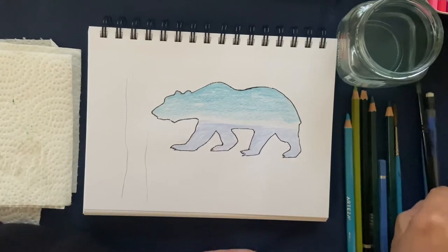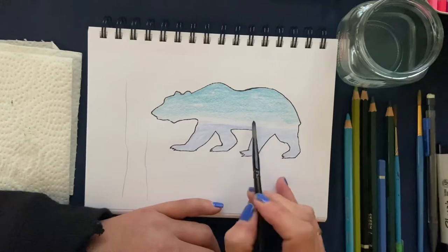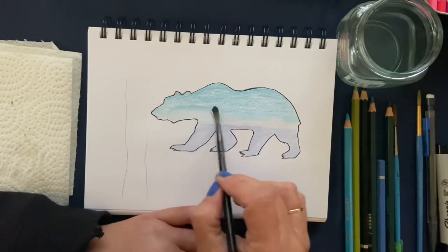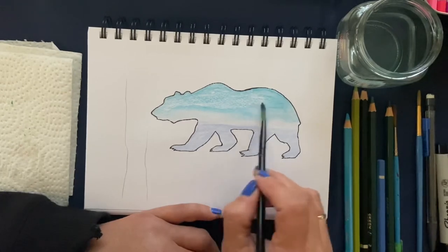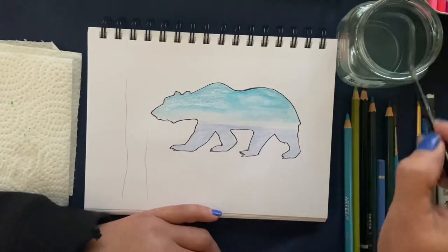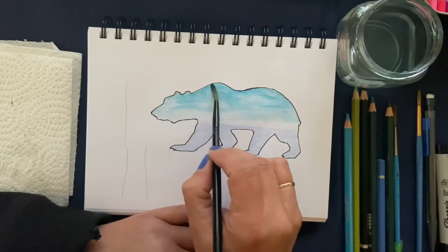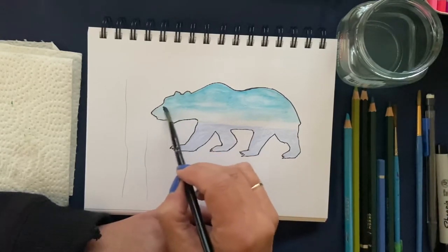Now we're going to take our medium brush, dip it in the water, and start from the light center area and work our way up to the dark. Right in this area we start nice and light, then work our way up — just zigzag your brush. Don't go around the line and zigzag it around so you don't get any blotchy areas. He's nice and dark up in the top — the less water you have, the more control you have over your paint.